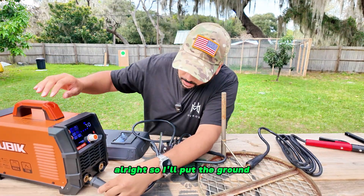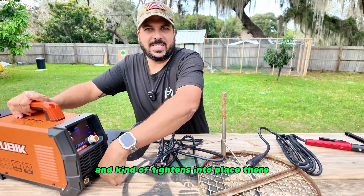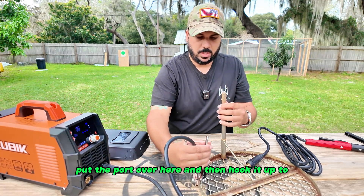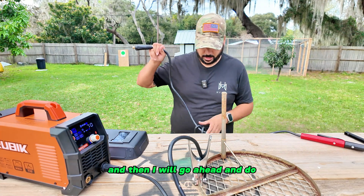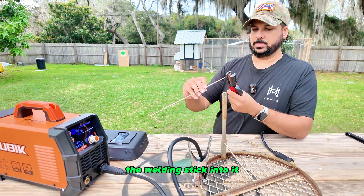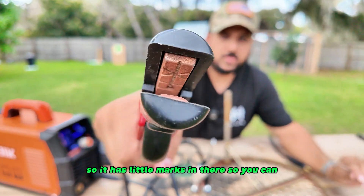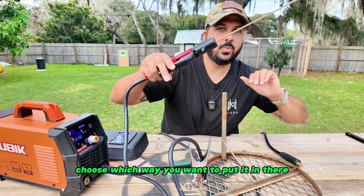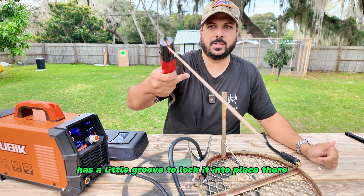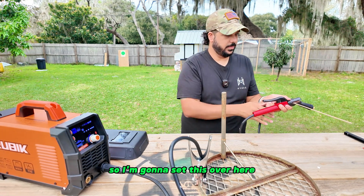I'll put the ground negative wire in here — just push it in and twist and it tightens into place. Take the cord and hook it up to the metal. Then get the welding stick into the holder. You're able to hold it right in there and do different angles — it has little marks so you can choose the angle, with a groove to lock it into place.